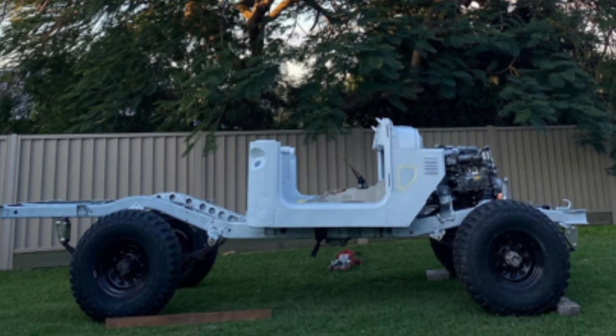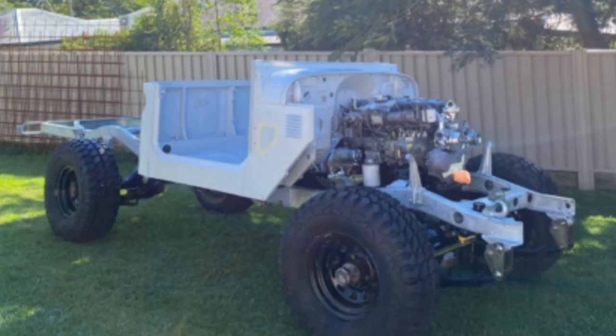It was pretty much a me and dad arrangement. I can do the main principle stuff — stripping it, getting everything prepped, just stuff like that. Then when it comes to the big things like painting, I hate painting, so dad helped me with that.